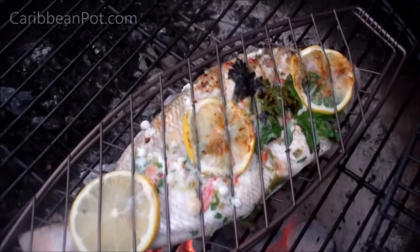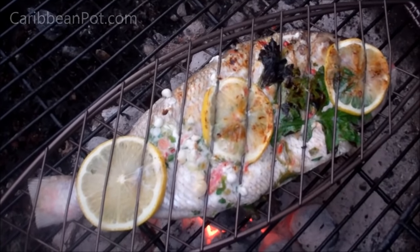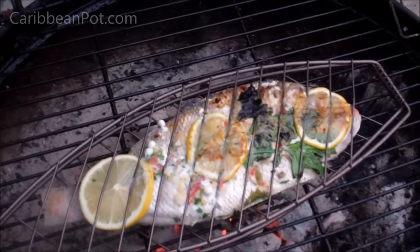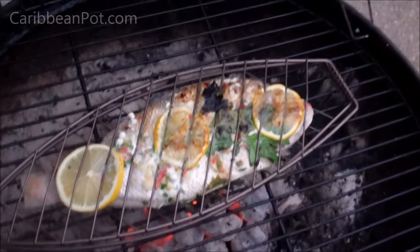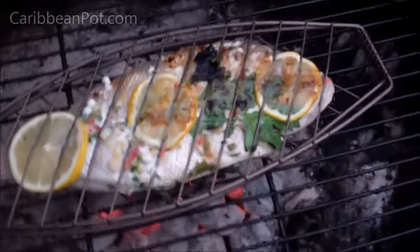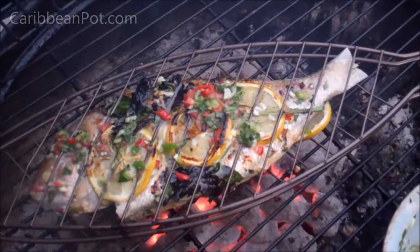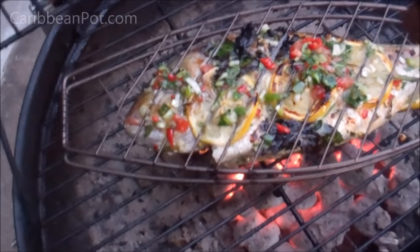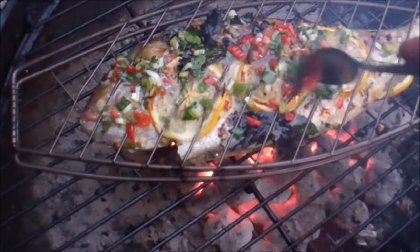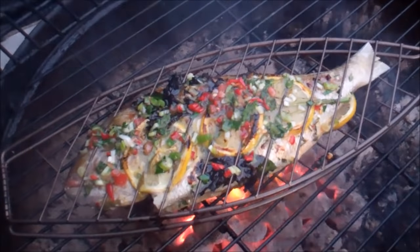Cook the fish according to how you like it — more or less done, your call. I forgot to mention: as it grills, you can pour or brush on some of that marinade directly on there. I'm saving a little bit of the marinade to use as a dressing when I'm eating it. While it's still hot, once it's completely cooked all the way through, just go in with that extra marinade you saved — the heat from the fish is really gonna brighten up that marinade.